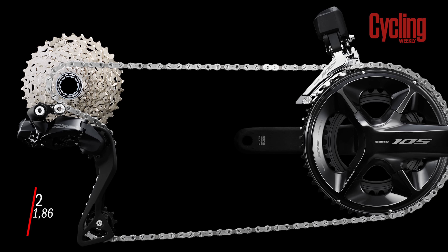Last year we saw the launch of SRAM Rival eTap AXS, and that's going to be the direct competitor for 105. SRAM does undercut Shimano's third-tier 105 offering — SRAM Rival is about £1,300 in certain configurations, roughly £500 cheaper. Another point of difference between the 105 and SRAM Rival is the way the batteries are integrated. With SRAM, the batteries are on the derailleurs, whereas with Shimano the battery is internal inside the frame.